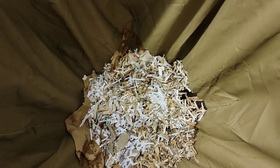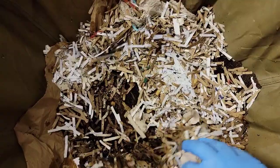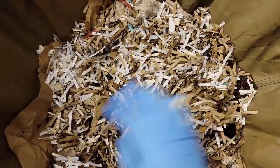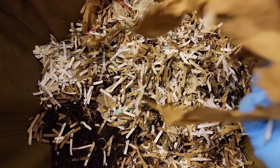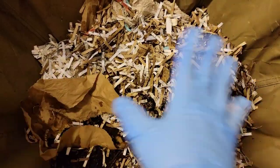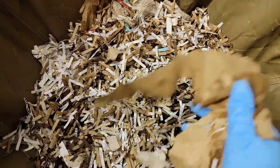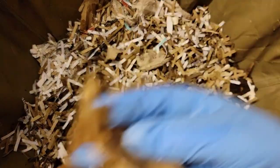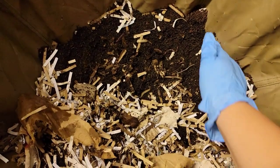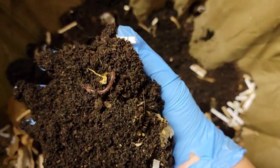I'm going to bring you guys in closer. So this cardboard is still here on top, but this paper is pretty much gone. We had a layer of paper and food here, and this paper is just a little piece that's still left — there's the other piece of it here.